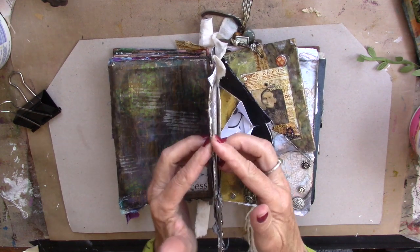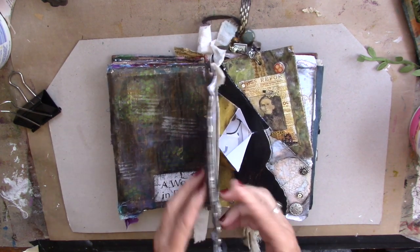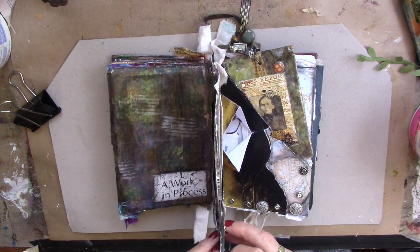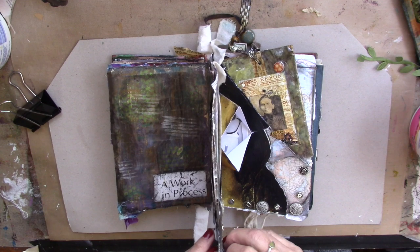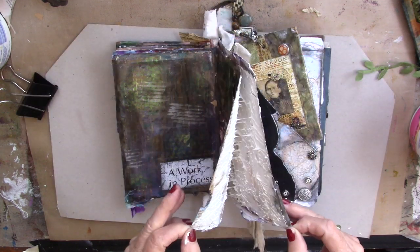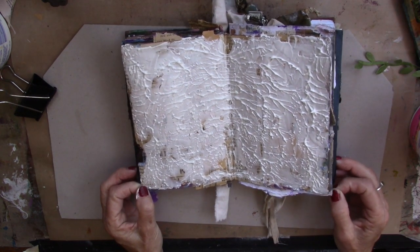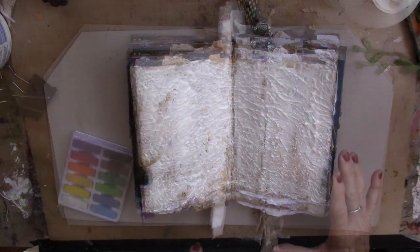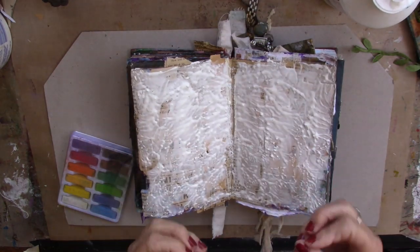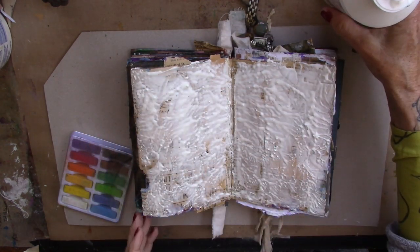I learned that term in art school — 'smush.' A: it's not an art term. B: I didn't take any art classes. All right, let's see if we can tear those apart now. Ah, look at that. Gorgeous. We're going to let it dry. What's fun about this texture paste is when you smush it together it's quite pointed, and as it dries it softens, which I really like.